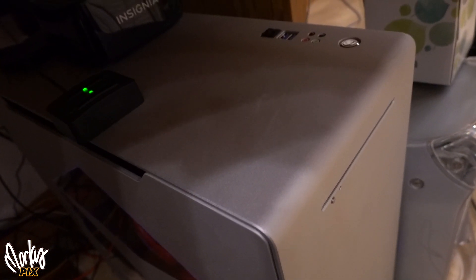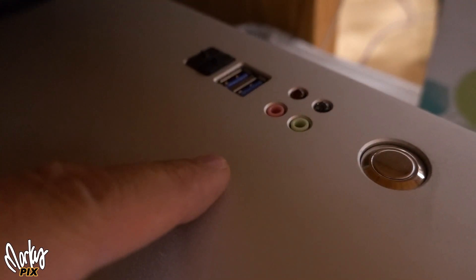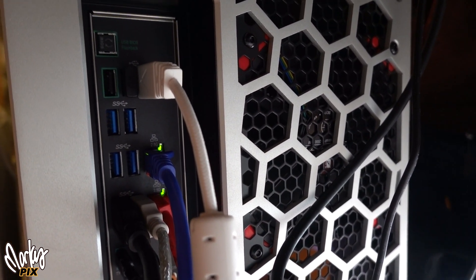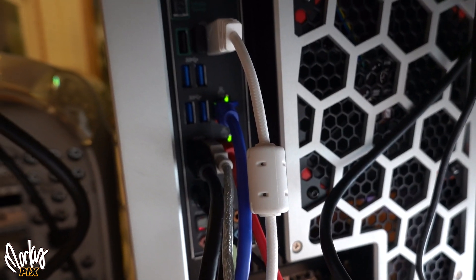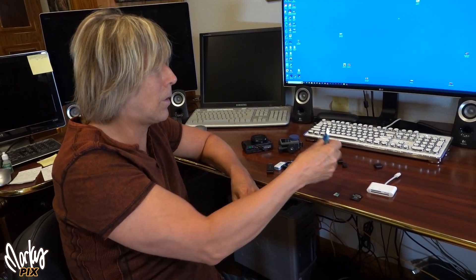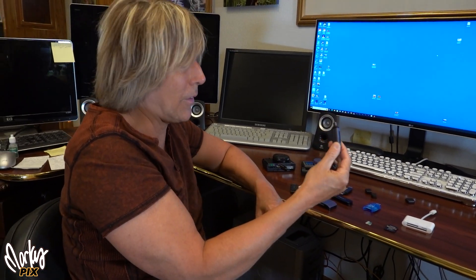Also, the USB slots at the front or top of the computer are usually slower than the ones in the back. And even in the back, some are faster than others — the ones at the top are usually faster than the ones lower down, or vice versa. So take a few minutes to check. USB-C is supposed to be faster than the older USB, but with card readers there really isn't that much difference.